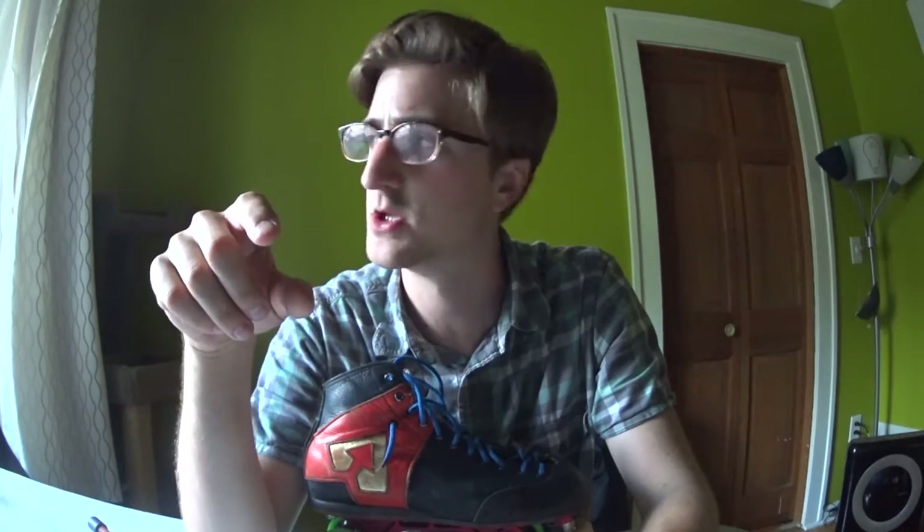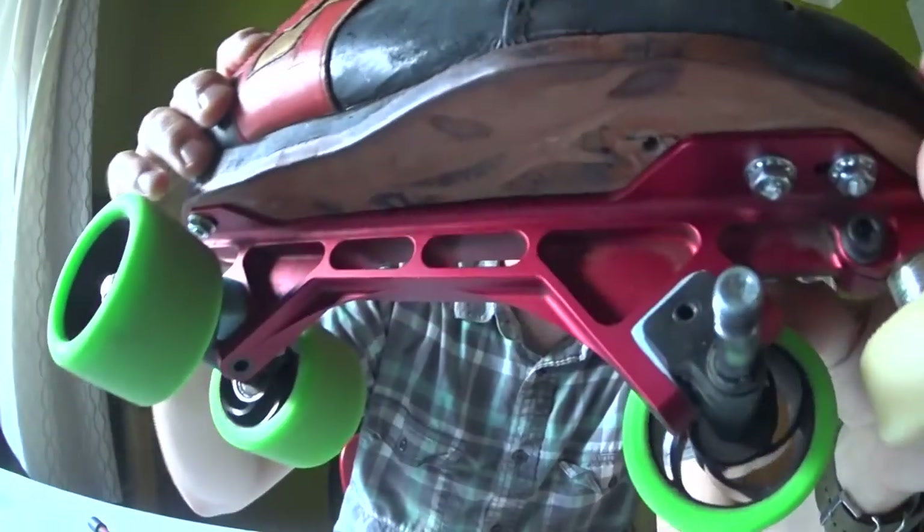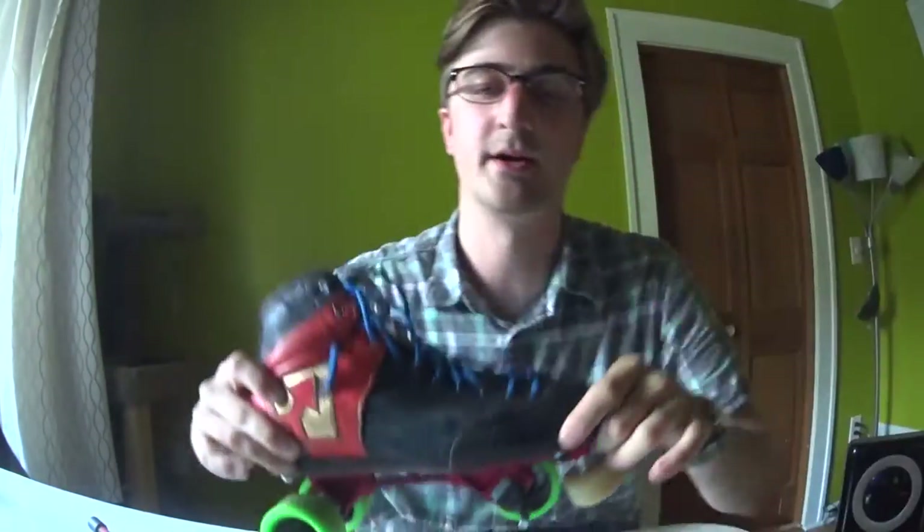I just got this new Sony action camera that my lady friend got me for my birthday and it's really great. Mostly I'm going to do action camera stuff with it — skating and running and whatever, videos of my dog. But I also thought it might be useful to do gear videos because it's got this weird little fisheye effect. If I get stuff right up in there it's so small that you can really see what I'm talking about. So let's try it.